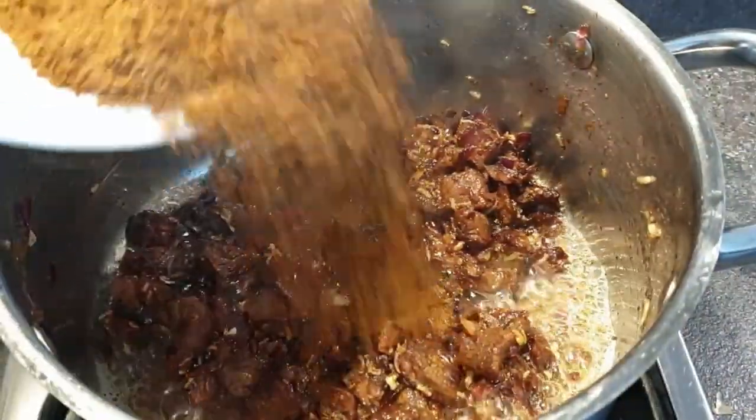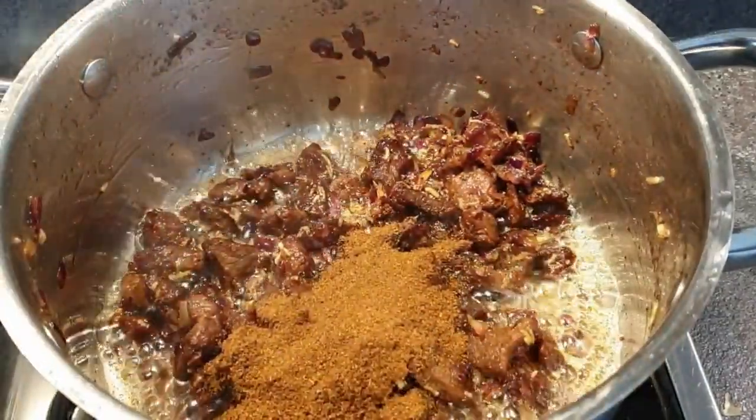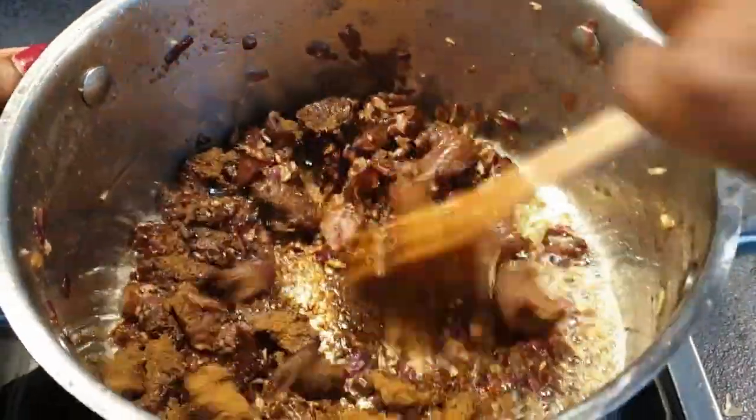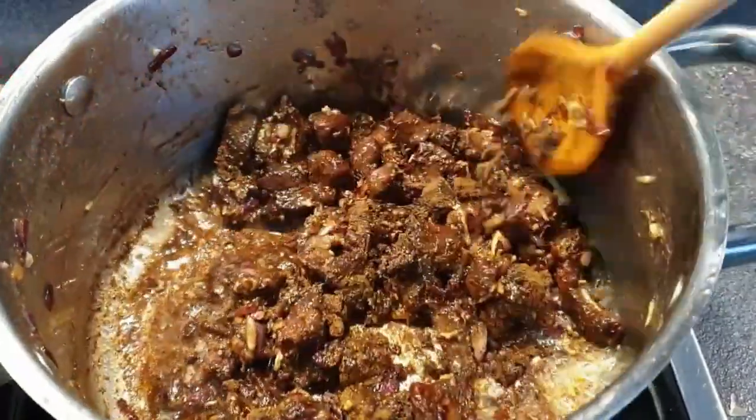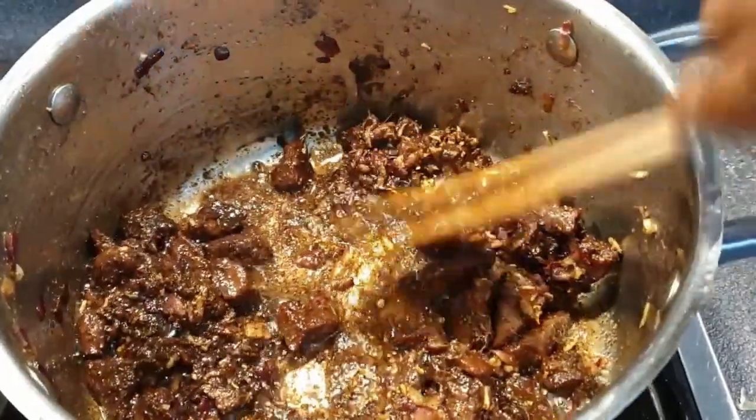Now I'm going to add in the pilau masala. Stir it for about a minute or two, let it cook, and let the beef soak in the flavor from the pilau masala. Remember, what you are going for is building the flavors step by step — all these steps are very important.